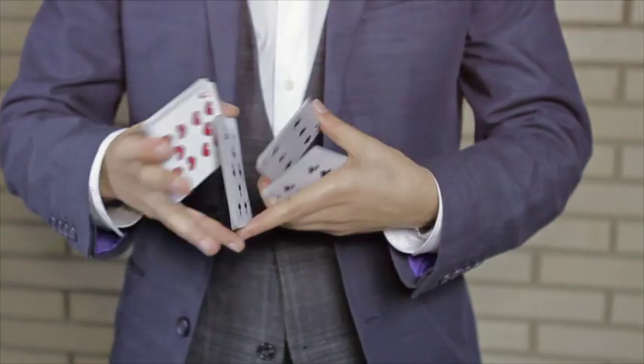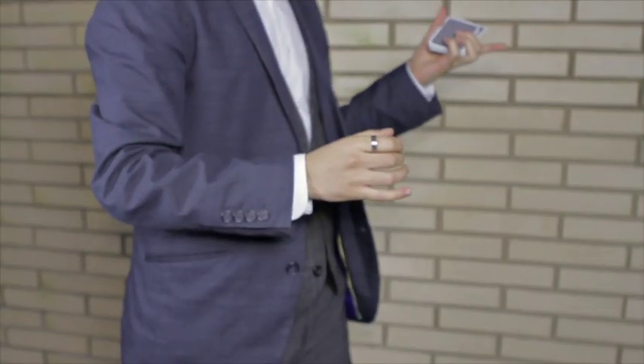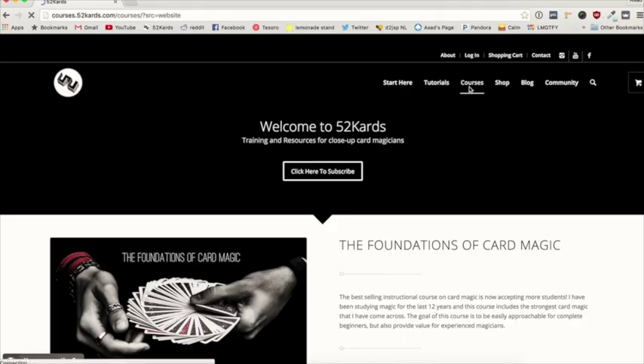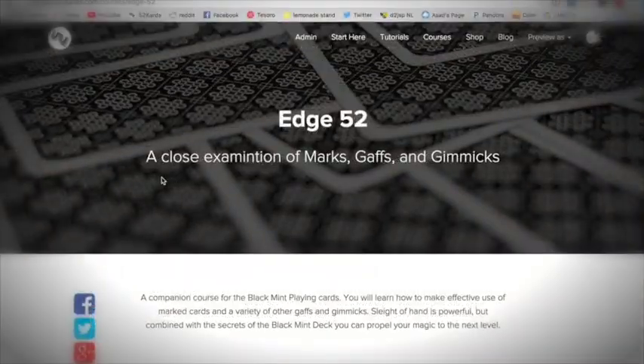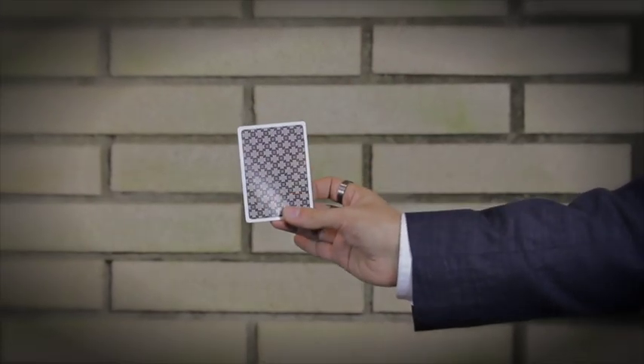Students of 52 cards know that we're also invested in the education of magic, so this project doesn't stop with just the cards themselves. Each Black Mint is bundled with an in-depth instructional course that will not only teach you the secrets it holds, but also include a collection of powerful effects, applications, and tricks.